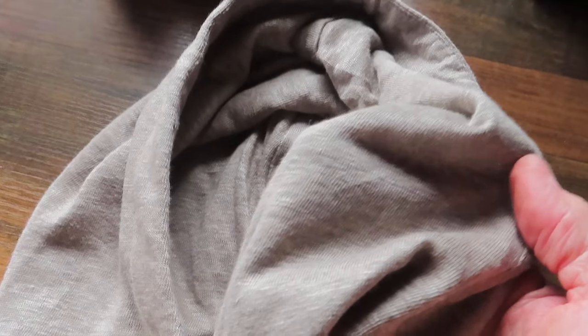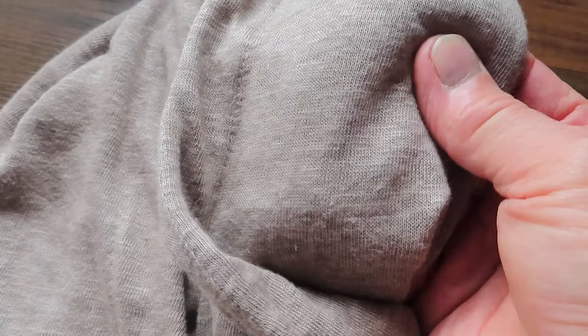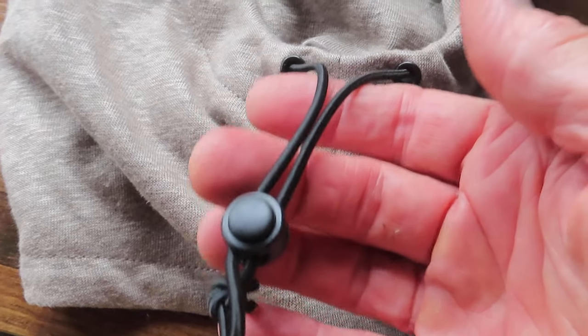What's touching your head is this beautiful, soft, pure linen fabric, and on the outside is linen as well. Sandwiched in between is 100% silver fiber, and this can cinch up around the head.